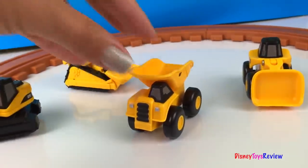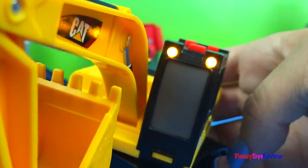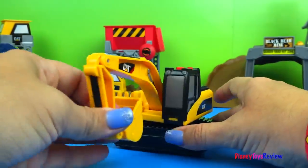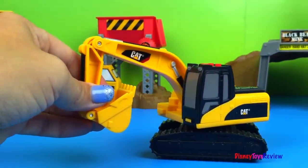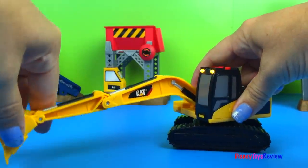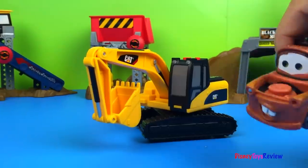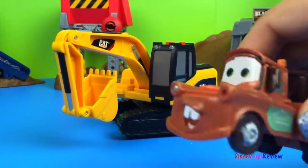We're ready to do some construction. Caterpillar! Wow, that's really cool. Whoa, what is that? Look at that — that's a big big excavator. That's neat. I like trucks.